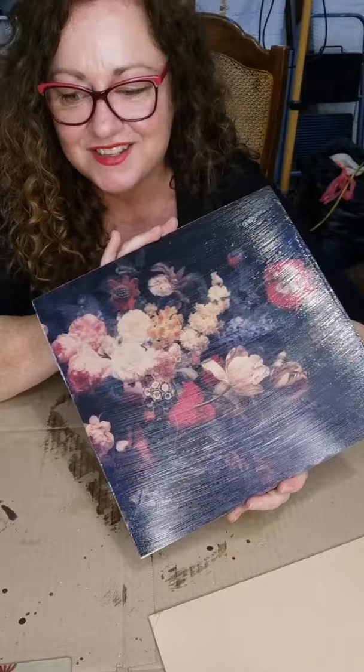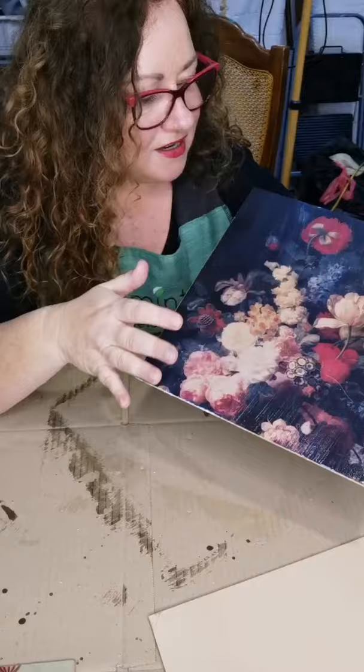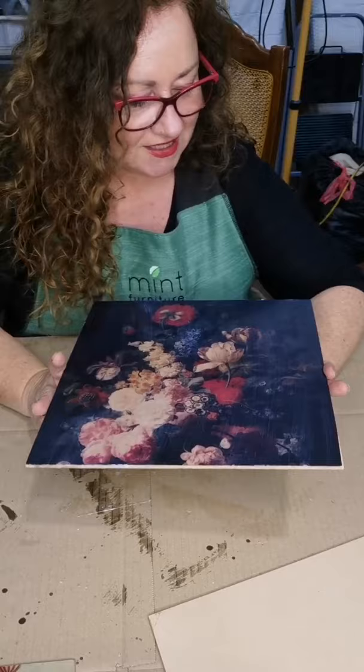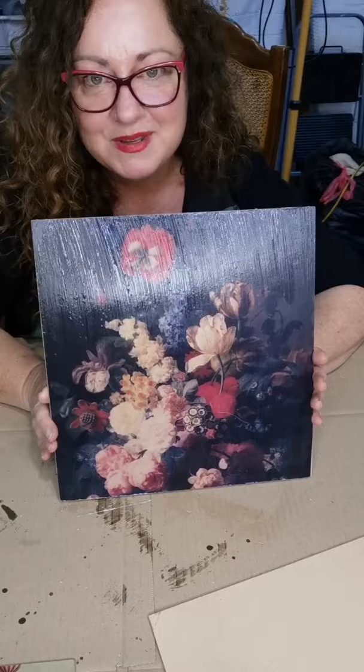And there we go - that's your full tutorial. We've got three different finishing methods, each giving you a perfect result with these papers. This is the Renaissance flowers that we love. If you've got any questions, send me a message. I'll put a purchase link in the description. Have a fabulous day - bye bye!